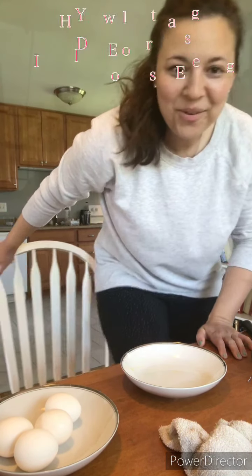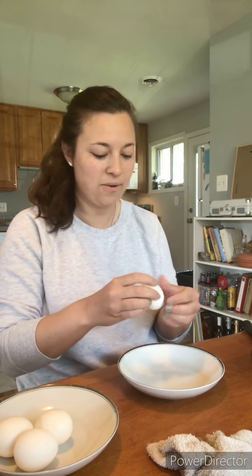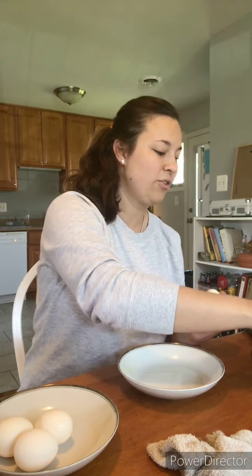Hi guys, I'm going to teach you today how to do an Easter craft while you're quarantined at home. It's a really fun craft that my dad taught me when I was really little. I was always afraid I would break the eggs, but they're pretty tough shells, so I think this is a good craft for little kids as well.